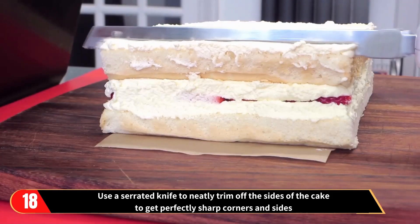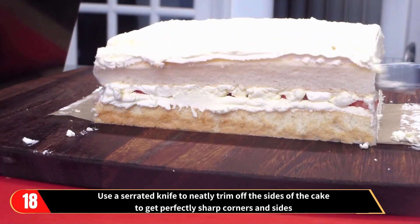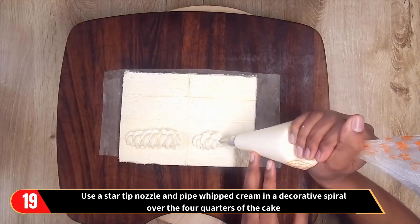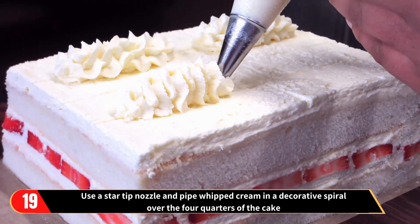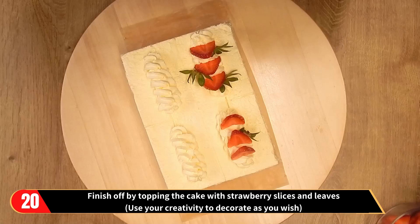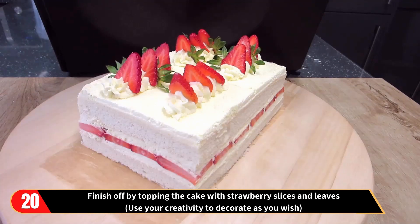Now use a serrated knife to neatly trim off the sides of the cake to get perfectly sharp corners and sides. It's good practice to refrigerate the cake for at least 4 hours to get those sharp corners and smooth sides. Now use a star nozzle and pipe whipped cream in a decorative spiral over the 4 quarters of the cake. Finish off by topping the cake with strawberry slices and leaves — at this point you can use your creativity to decorate as you wish. You will notice the sides and corners are very smooth and sharp.